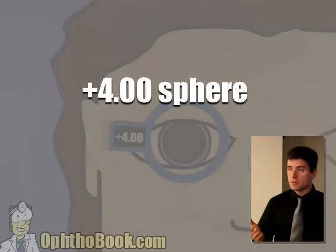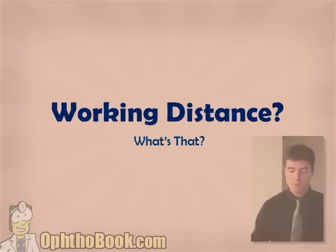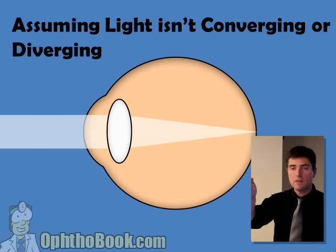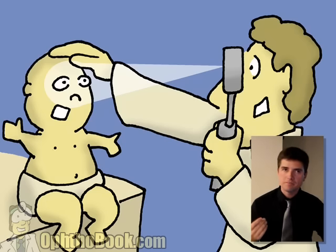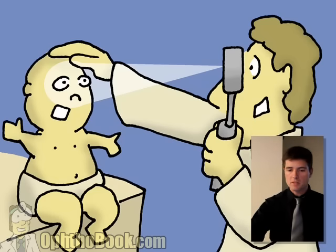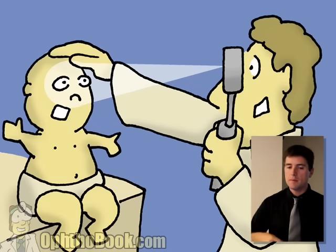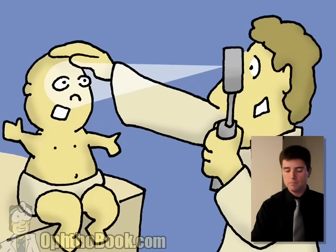We ended up with plus four getting this eye in perfect focus. However, the last step is there is a working distance — you have to subtract minus 1.5 from your final spherical answer. We don't sit at infinity; we sit about 66 centimeters, about an arm's length away. Light is actually diverging a little before it hits the eye, and the correction for that is about a plus 1.50. So we subtract that from our end result. Just realize at the very end, you have to subtract a working distance.